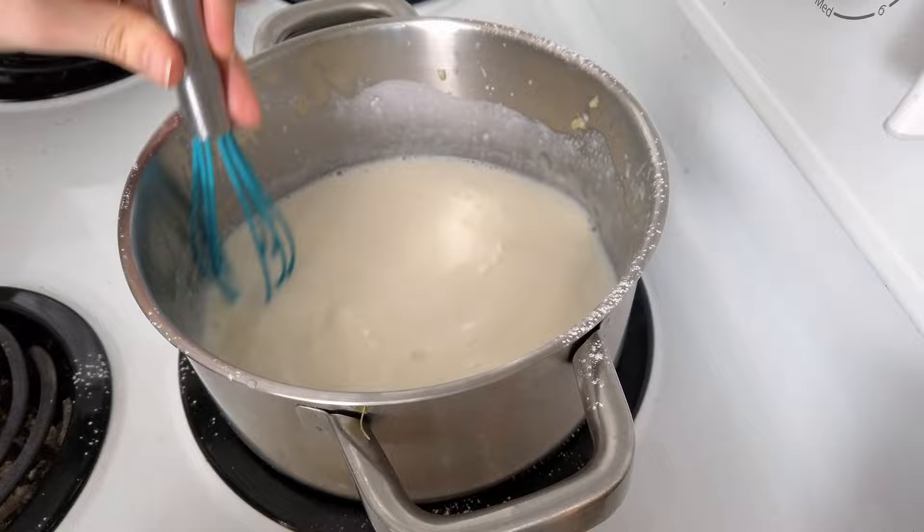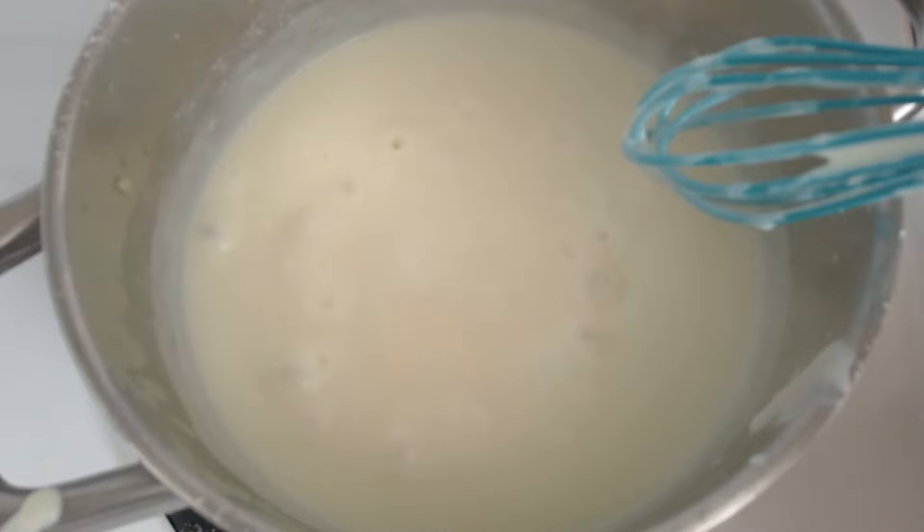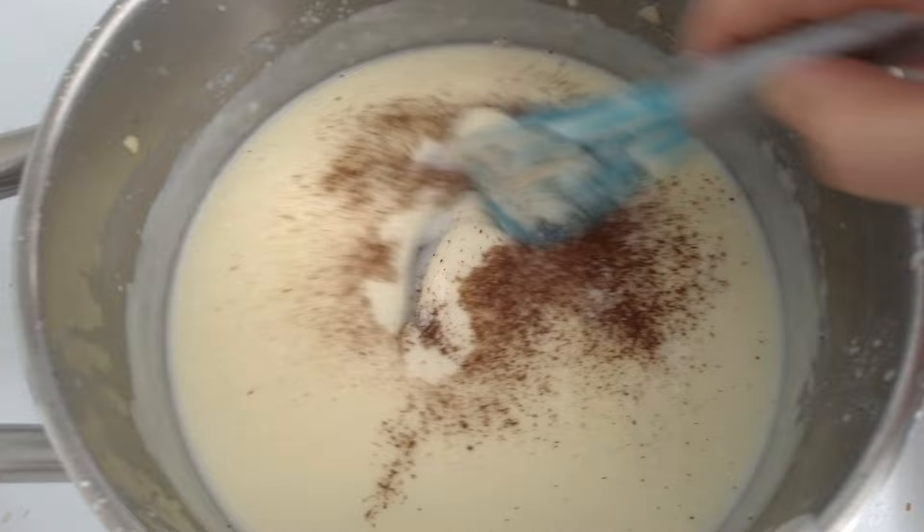Once all the milk is added, I raise the heat to medium and cook it for a few minutes until it starts to simmer. Once it's simmering, I take it off the stove — the more you let it boil, the more it will thicken. At the end I add in nutmeg and salt. Now that the béchamel sauce is ready, I cover a 13 by 8 inch pan with parchment paper.